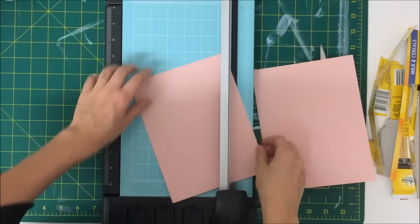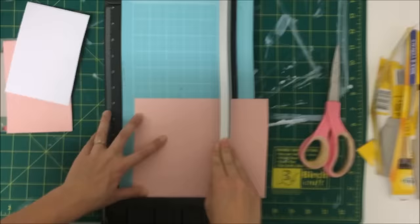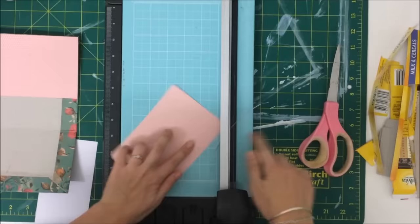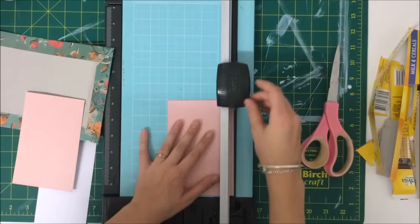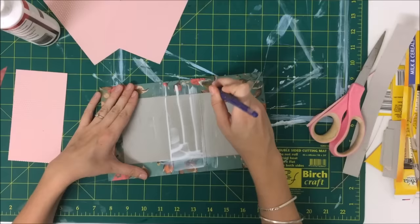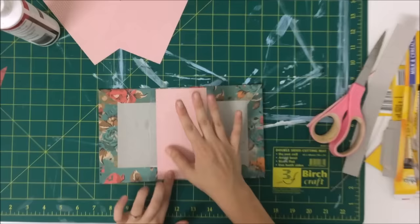I'm going to cut down three pieces — two for the front and back and then one for the spine, which I make slightly bigger than the spine so that it can cover over those creases. As you can see I don't really measure things exactly all the time; I just kind of eyeball it, and that works fine for me. But you can definitely measure things exactly if that's how you feel comfortable. I'm sticking down the middle spine piece first, so the edges of it will be covered neatly by the front and back pieces.